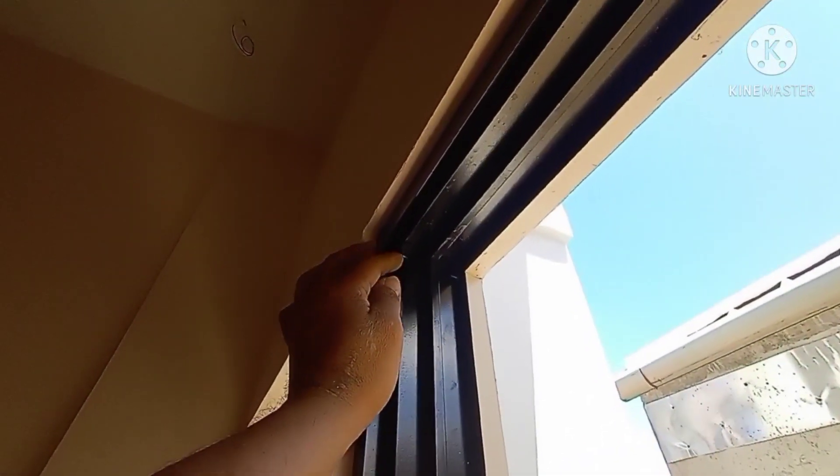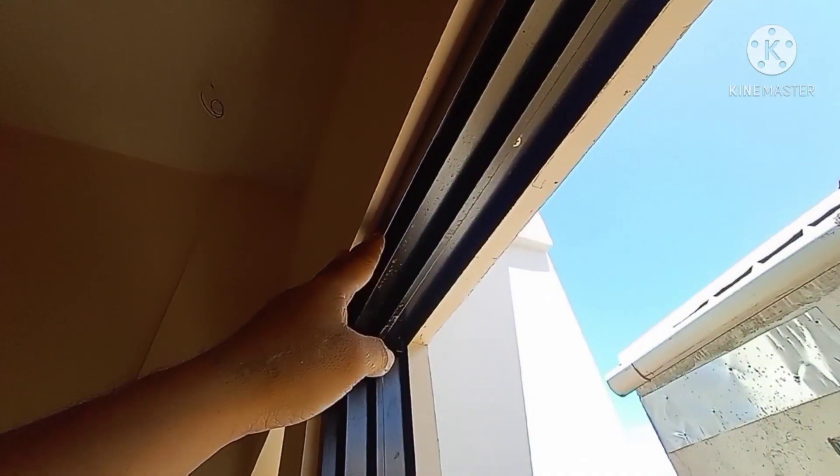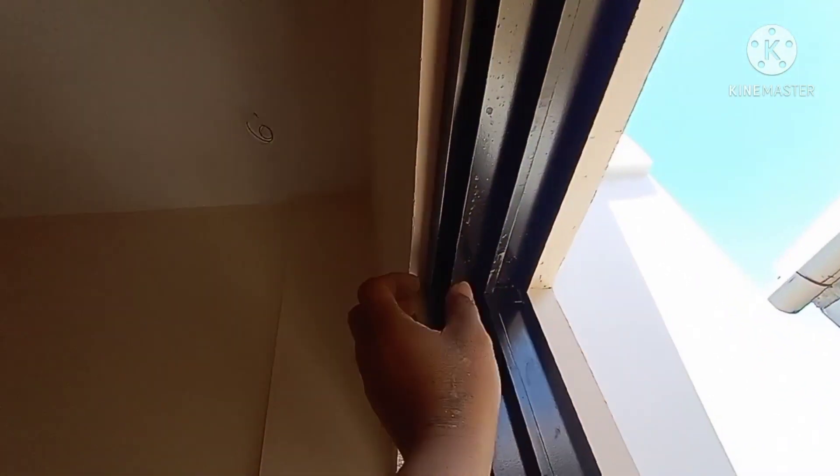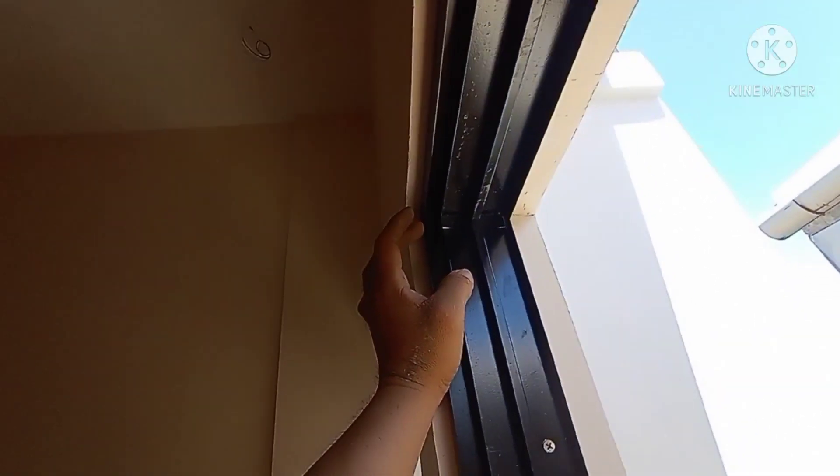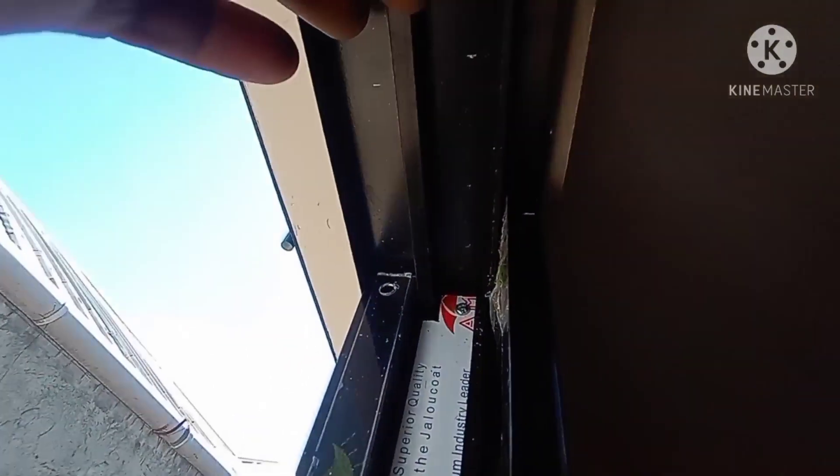Proceed tayo dito sa pagkakabit ng screen mga pips. Pakita ko sa inyo yung details. Yung ginamit natin sa head — I always prepare to use a double head without screen mga pips. Dahil yung with screen kasi, masyadong maluwang po yung release niya or yung guide niya para sa screen. I find it ugly kung ikakabit natin yung ating screen. Actually, medyo maluwang lang talaga siya. This is the scenario kung 3 fourth by 1 angular yung ating gagamitin.